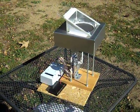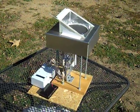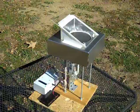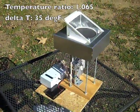This Stirling engine is designed to operate from low-temperature solar power. It requires an absolute temperature ratio of 1.065 or higher, which is about 35 degrees Fahrenheit temperature difference at typical temperatures.